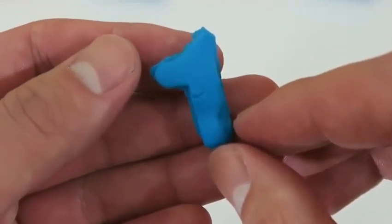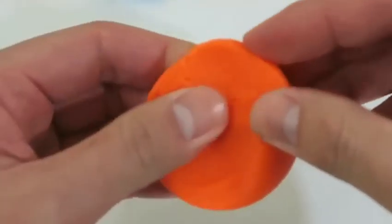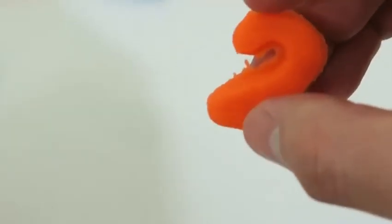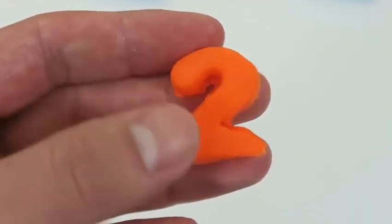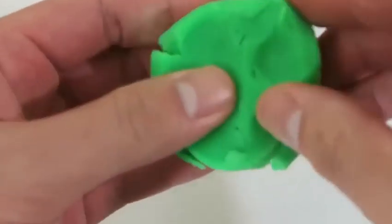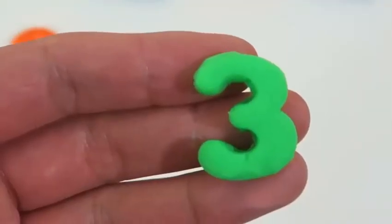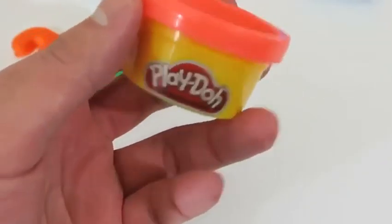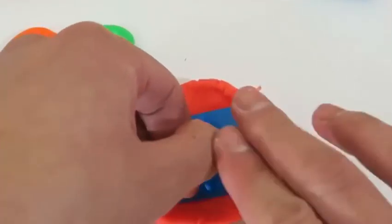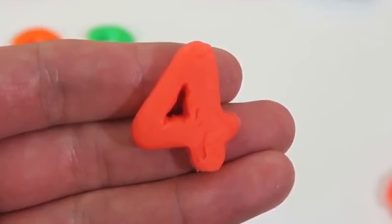Here's the number one — say it with me, one. Here's the number two — let's all say it together, two. Number three — one more time, three. These play-doh numbers are starting to look like birthday candles — thumbs up if you agree. It's four — let's all repeat that, four.